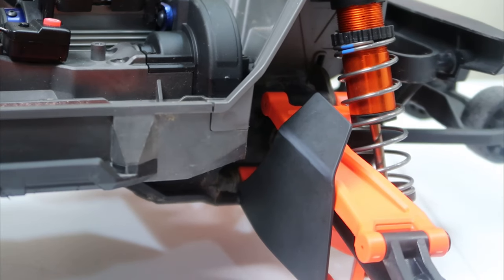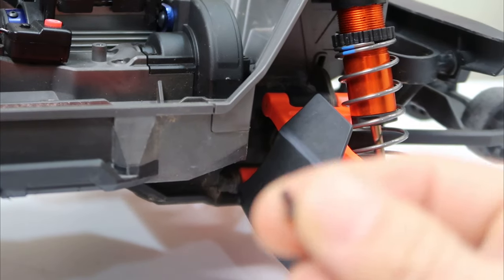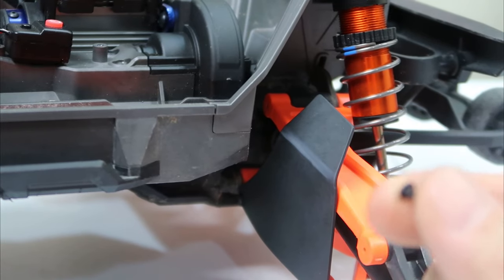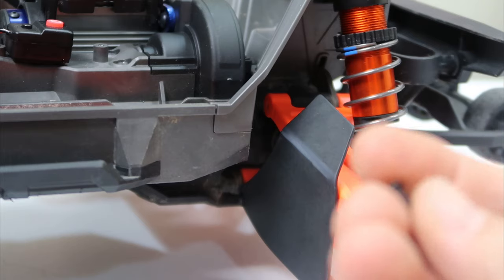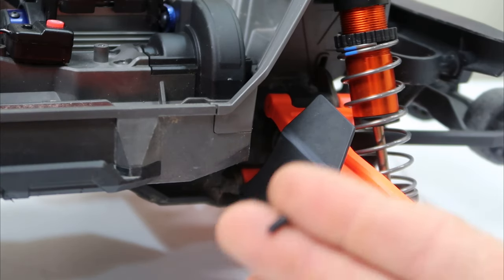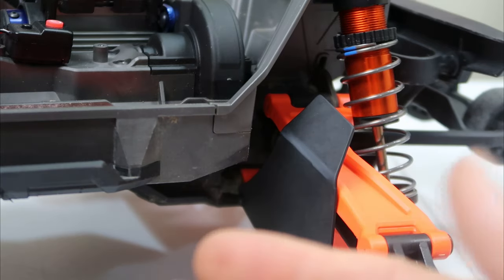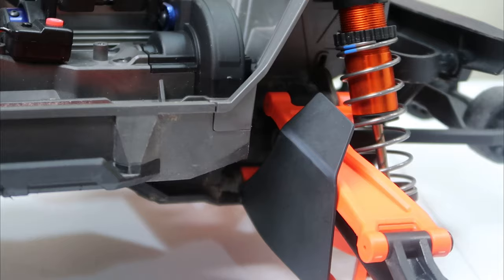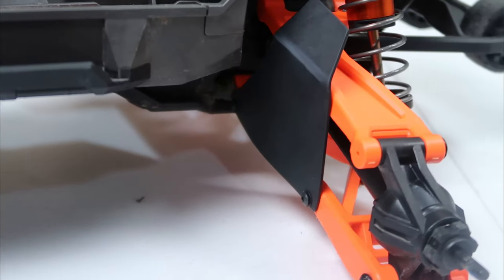They provide you with these little short screws, but I'm just going to go back and replace these with some longer ones — that's my tip for this video. These look to be about 6mm, and the part is 1mm pitch, so I would suggest using at least a 10mm screw.